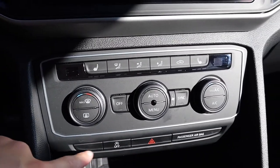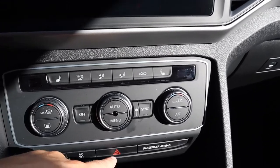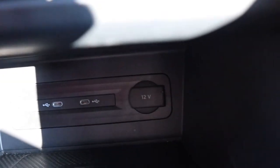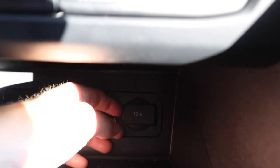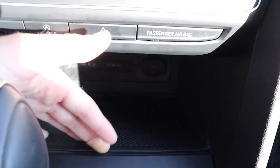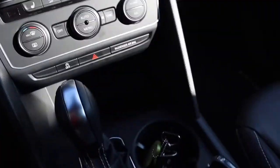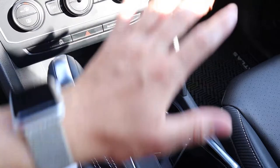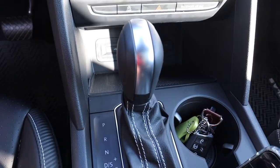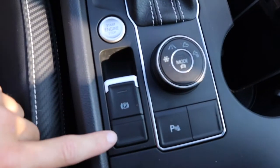So every time you start the car, you have to turn that off if you don't want the auto start-stop. You got the hazards. And down here you've got a 12 volt, then we got two USB-C's right here. And right here is a wireless charger for your phone, which is sick since I have the iPhone 12 Pro. You got the cup holders here, and this is your shift gear.